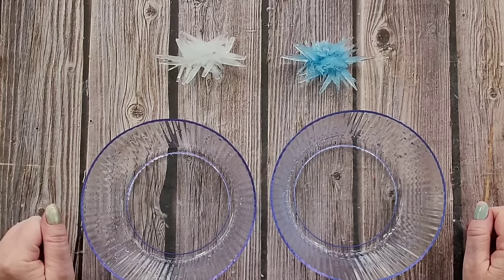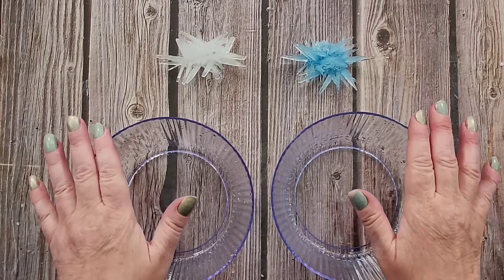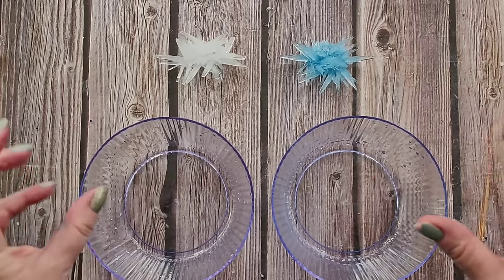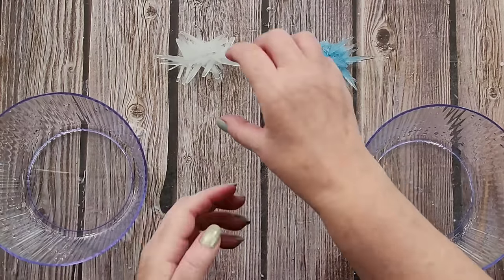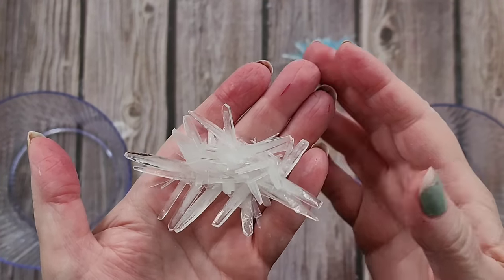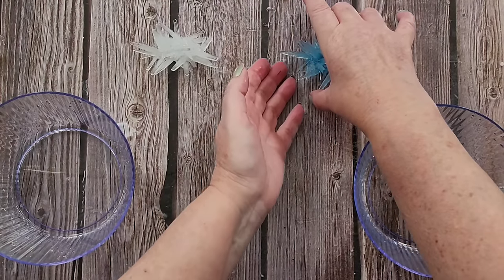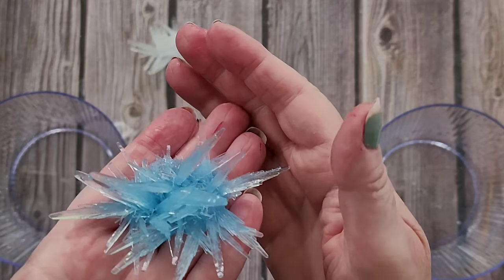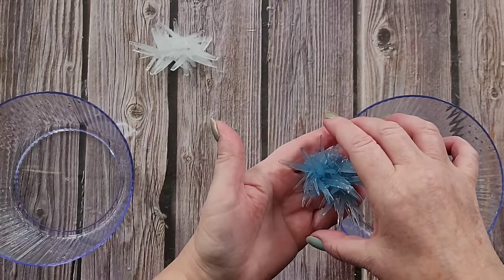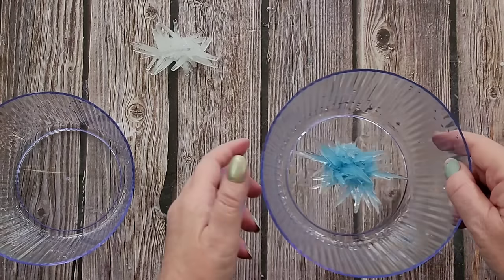G'day guys, welcome back to Pouring Your Heart Out. This is a carry-on video from the last two ADP crystals I made with a little bit of alum powder in them to make them grow spikier. This is where we left off — there's the white one and the blue one. They grow very similar; they each had their own little container.